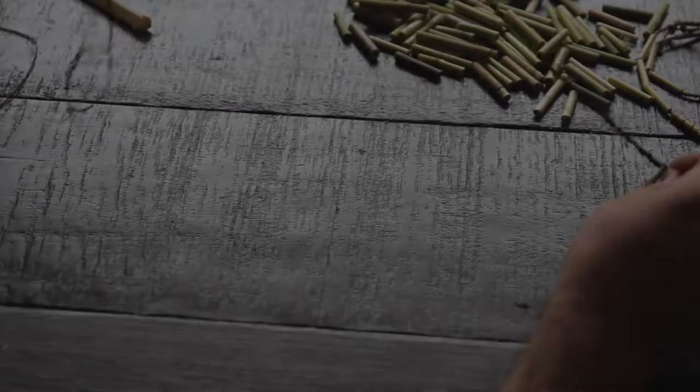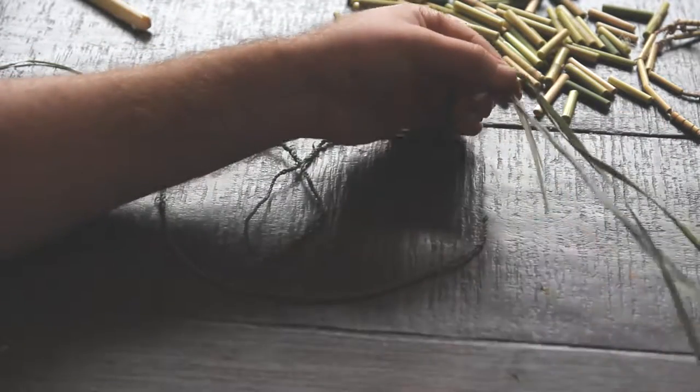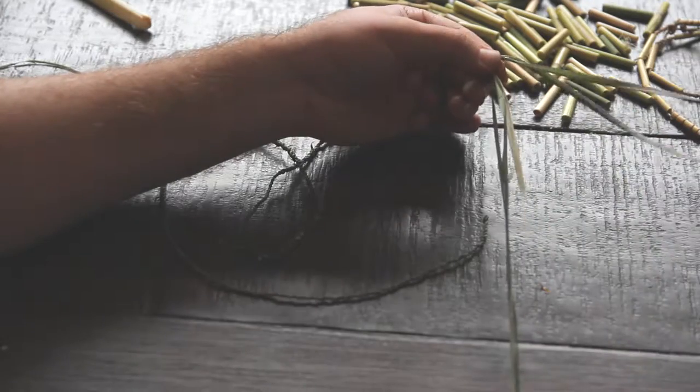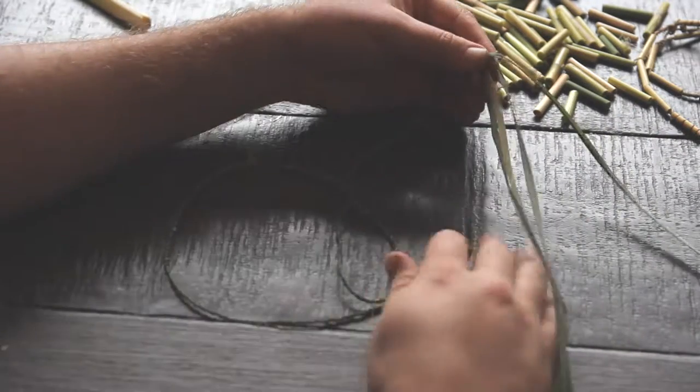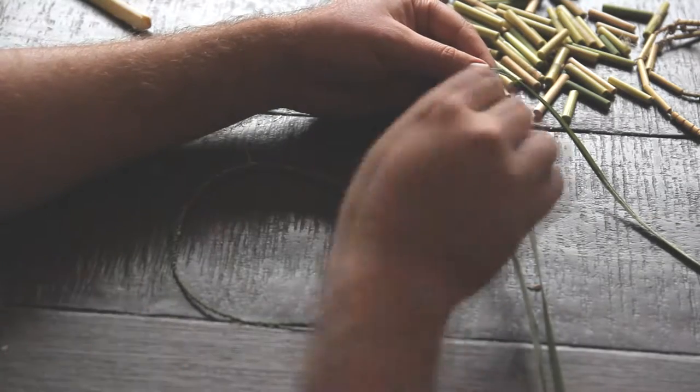As you can see, I'm continuing with the string. I'm just going to finish twisting this all together, make it a little bit longer, and then we'll complete the rest of the necklace.